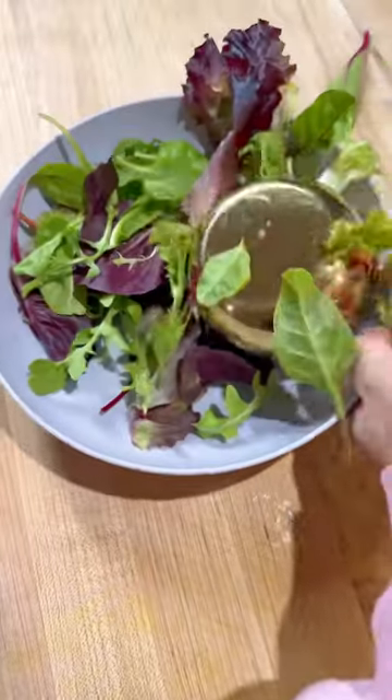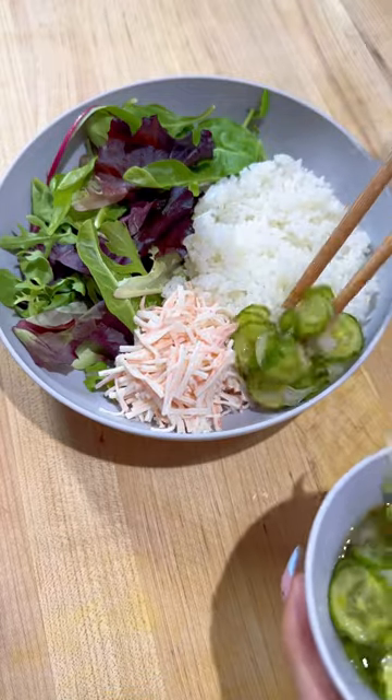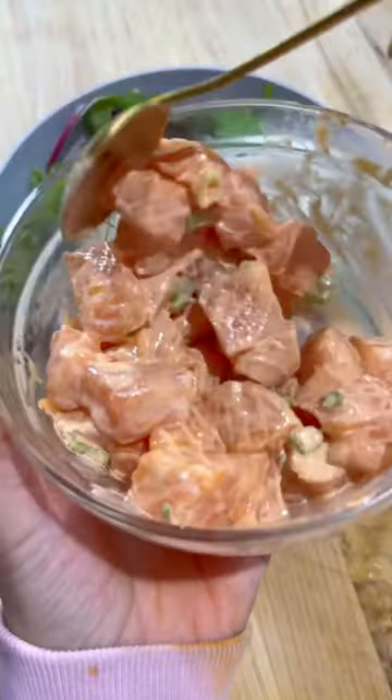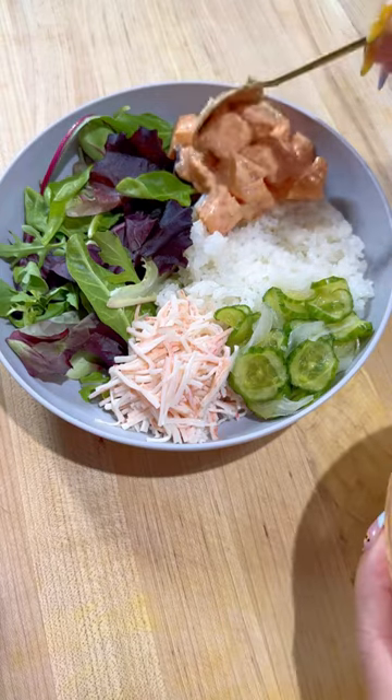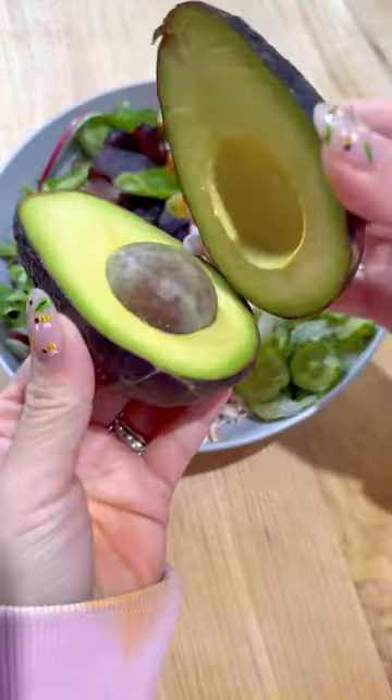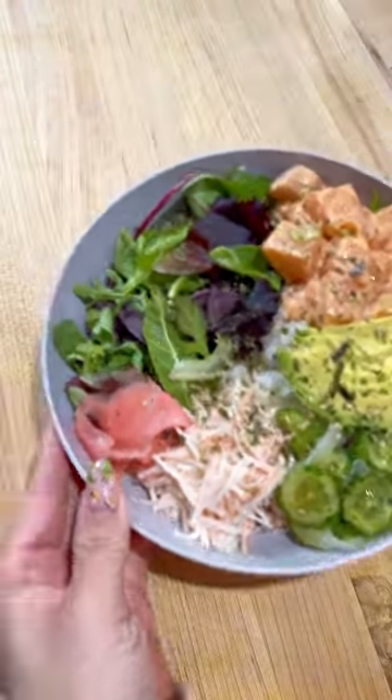And then plating this up, I've got some mixed greens and some rice, and that rice is seasoned. The topping options are endless. I did the imitation crab, along with this cucumber salad that I made, and then put on my salmon. Next, some sliced avocado, some ginger, and a sprinkling of furikake. Mix together and eat up.